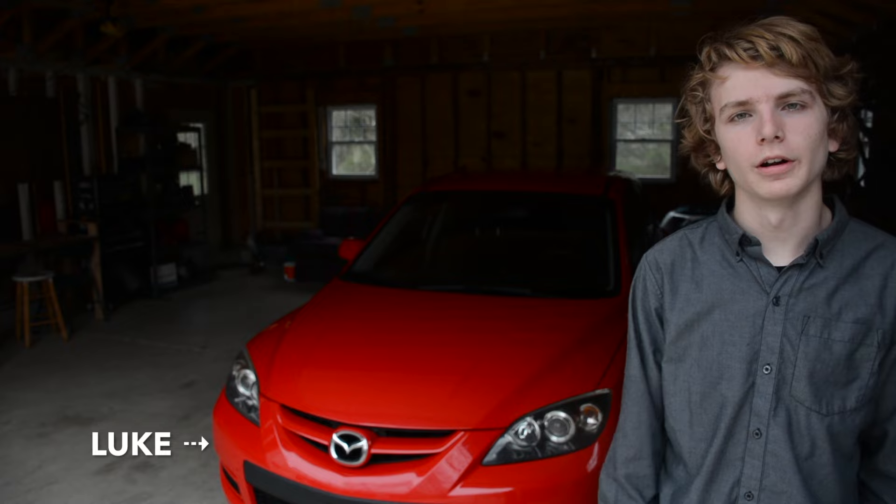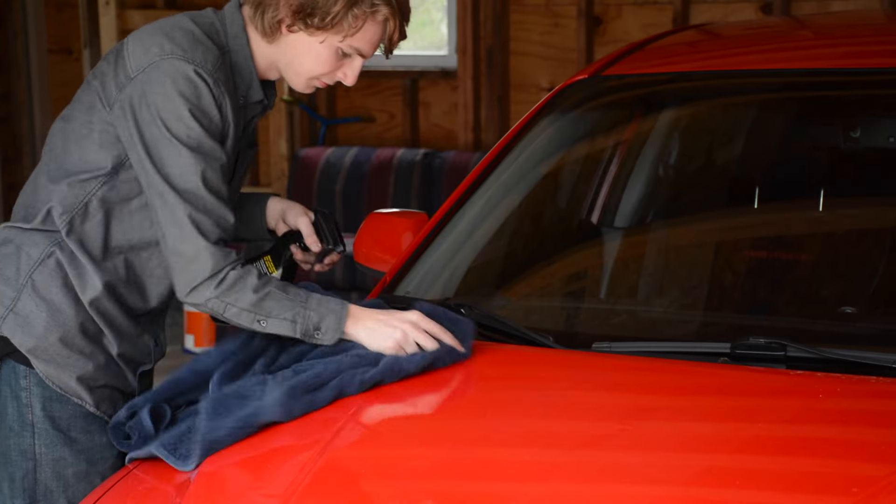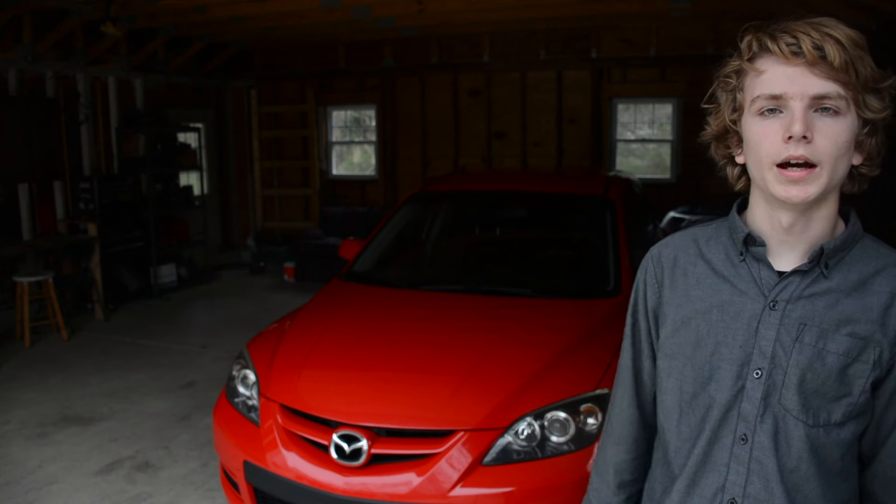This is my Mazda Speed 3. I've had it for about three or four months now. It was winter when I first bought it and I wanted to leave it stock for the winter for reliability in Michigan. But now that it's spring, I'm planning on doing a lot of modifications when the money starts coming in. I'm gonna modify it more for the track — I personally like track racing.